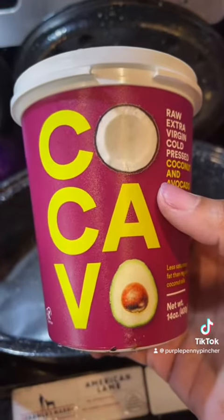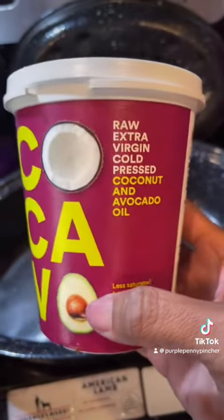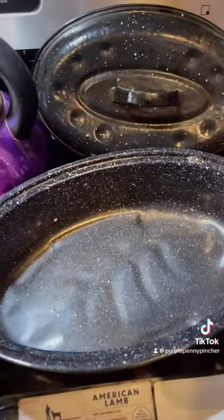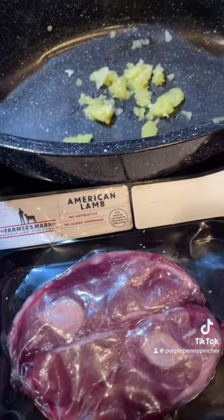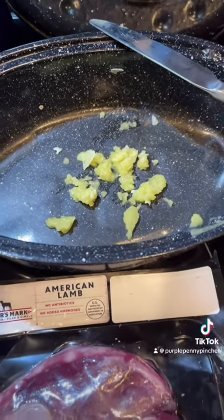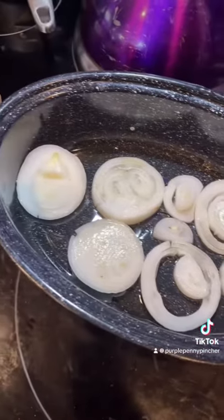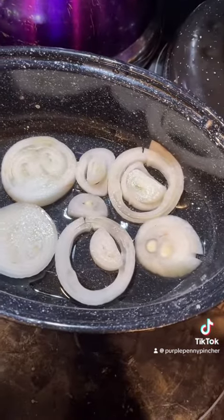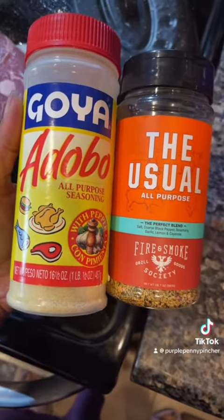I'm gonna add some of this - it's coconut and avocado oil mixed together. I'll put some of this in my roasting pan, then I'm gonna open and rinse my lamb. That's about how much you want to put in your pan, and I'm gonna go ahead and chop my onion up too. I lay my onions flat at the bottom of the pan.